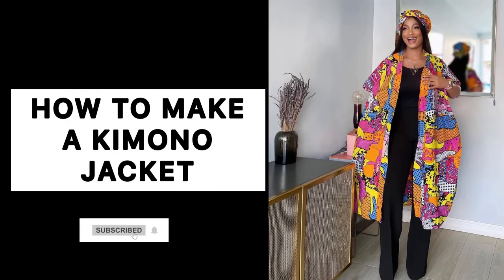Hey guys, welcome back to the channel! Today in this video we're going to be making a kimono jacket.